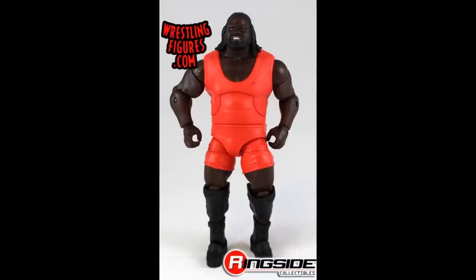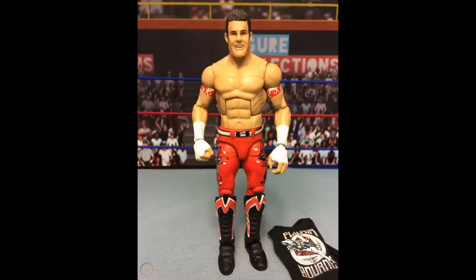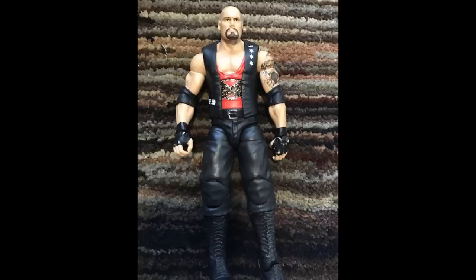Alright ladies and gentlemen, buckle up because we are getting started with the Elite 5 Mark Henry. This is probably one of the earlier ones, maybe one of the first actually that was red by Mattel. The next figure we have is the Elite 8 Evan Bourne — we did end up getting a green version but the first one they made, one of two Elites in the Elite 8 wave that was red, is the Evan Bourne figure. Up next is Elite 9 Luke Gallows, which is crazy to think we got an Elite Luke Gallows so early, and then later like 50 series later we ended up getting another one that was mainly black, but I did want to include this one here.